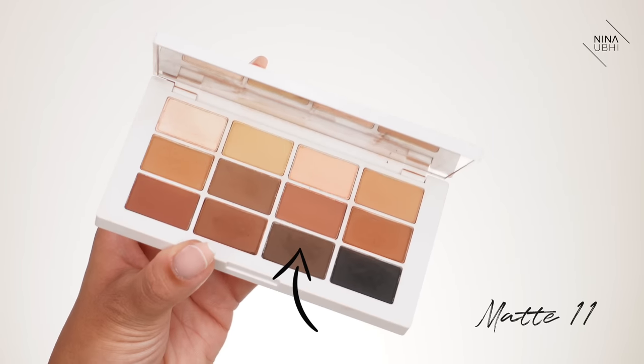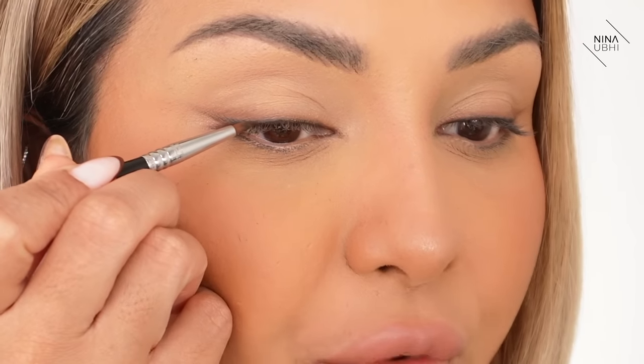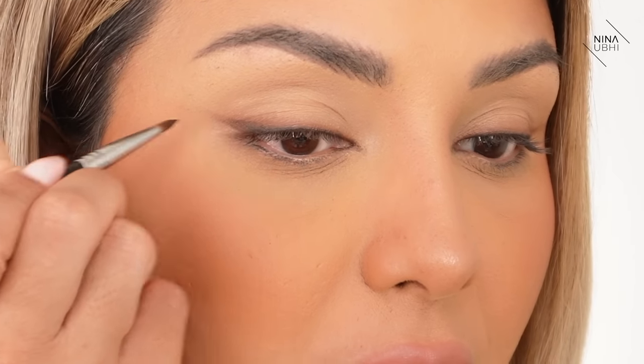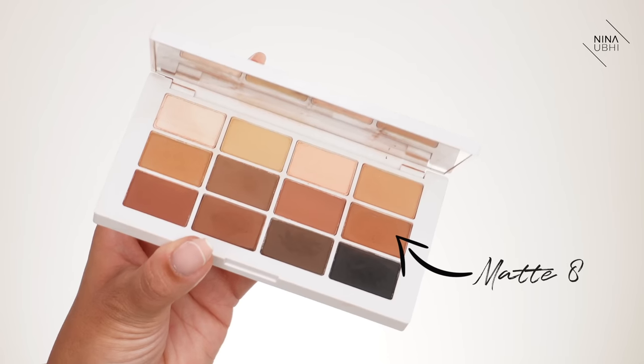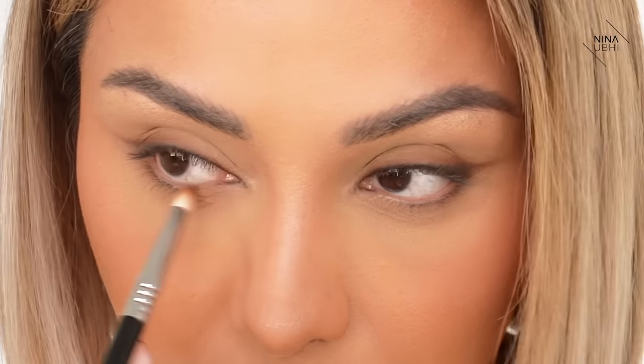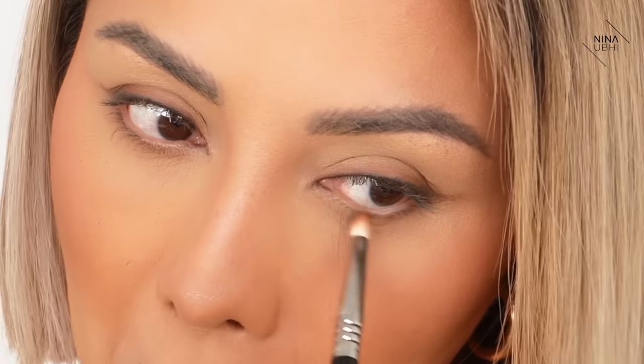Now I'm going to go into the really dark brown — that's matte 11 — same brush, the E05. It's a really nice rich brown, not black, but dark enough to give depth. I'm going to start from about a quarter of the way in from the end of the lash line and just give the flick more depth, thickening it a little bit. Then with my finger I drag out very lightly to soften the end. To finish off, I go back in with the pencil brush into the light brown — matte 8 — and paint into the lower lash root side to side very lightly, because this just finishes it off nicely.